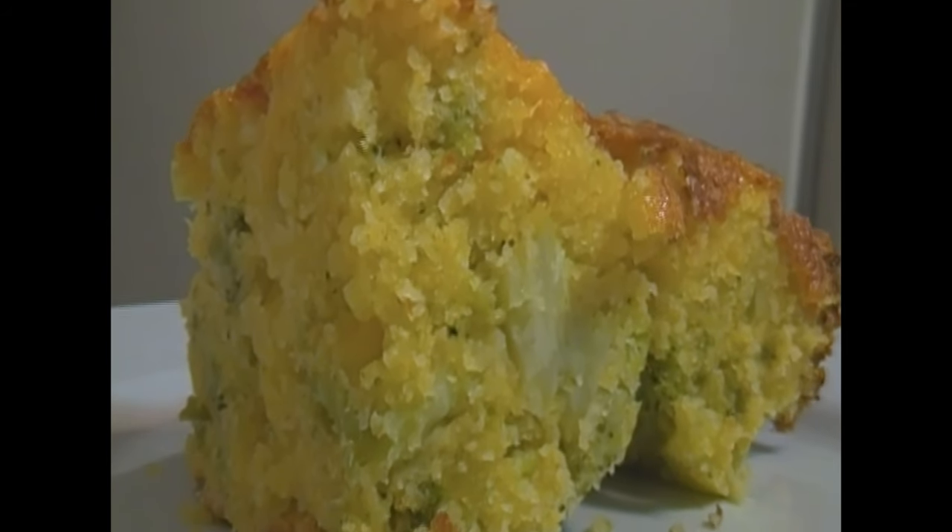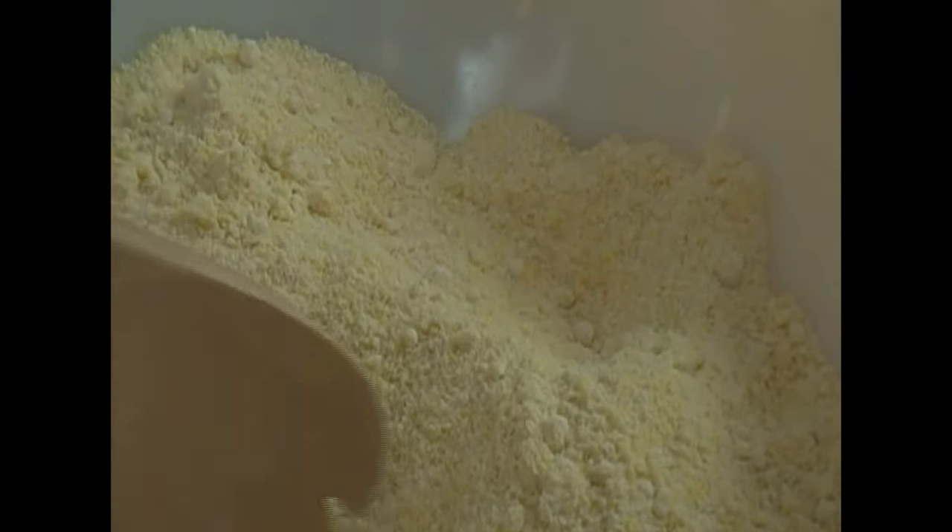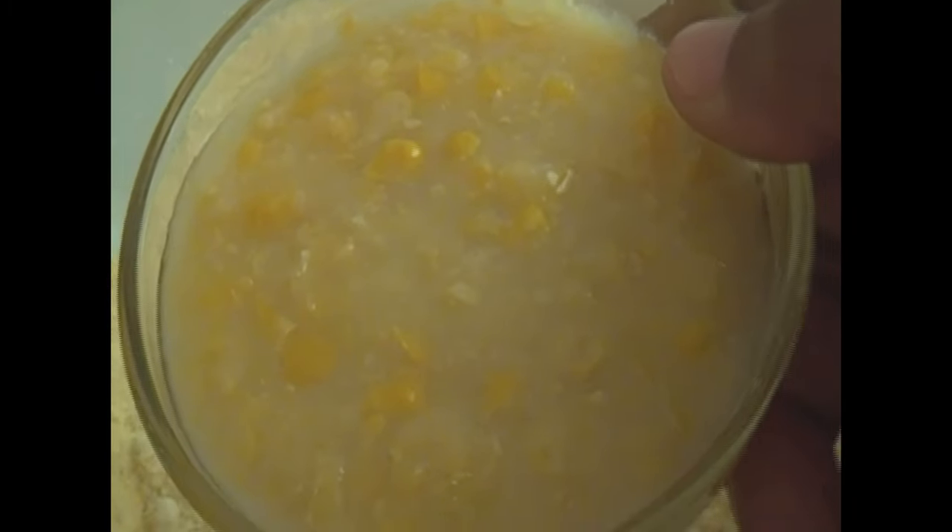I've already mixed all my dry ingredients to save time, which include cornmeal, flour, baking powder, and salt.